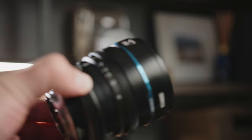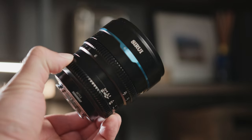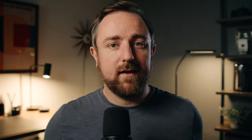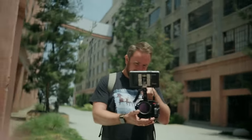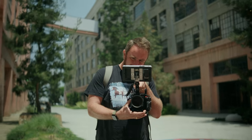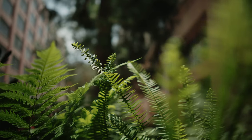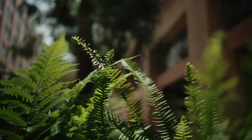Sirui is a great company and they've been making a lot of really amazing lenses, especially their anamorphics. I'm excited to see them get a little more into the spherical lens market. A lot of times I don't really want the character and workflow that an anamorphic lens gives me, especially if I'm shooting myself or client work — anamorphic can be a little over the top. These lenses feature a good amount of character and they're also extremely budget friendly.